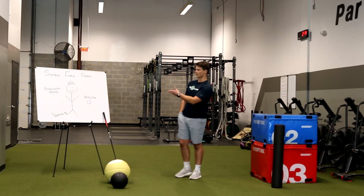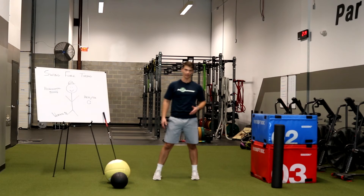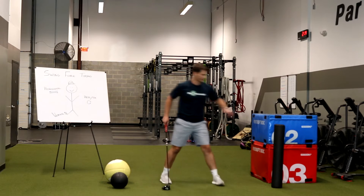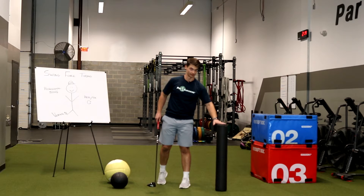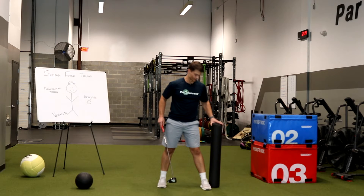First one we're going to talk about — let's just kind of go around the horn here. First one's going to be that horizontal force. So this is the side-to-side motion. A great way to work on this is by using the club. So I got my driver out here, working on a very simple demonstration.